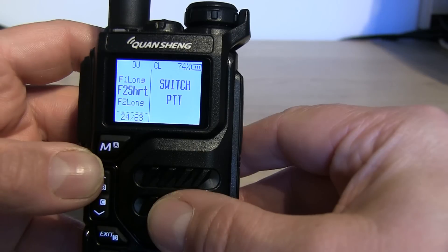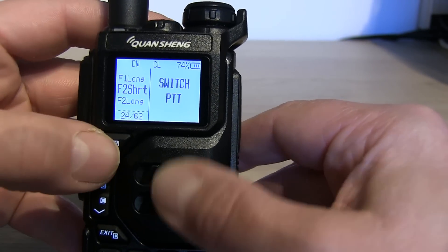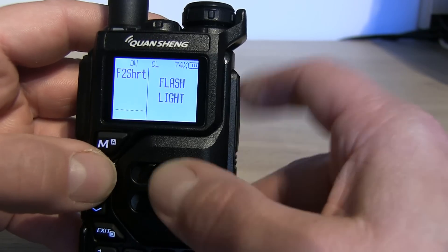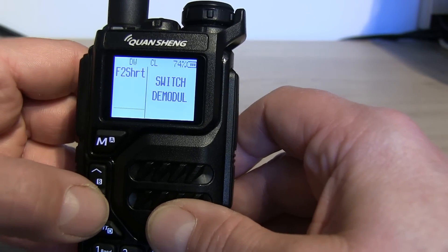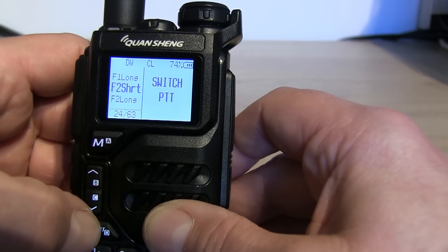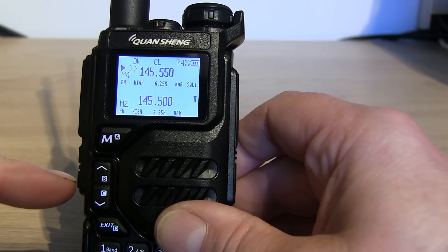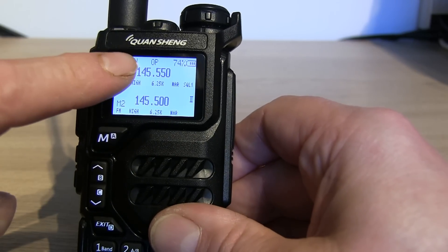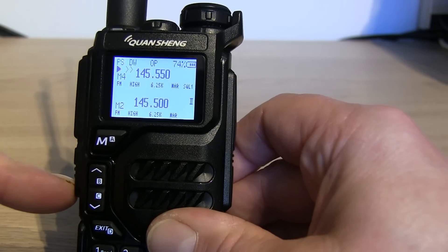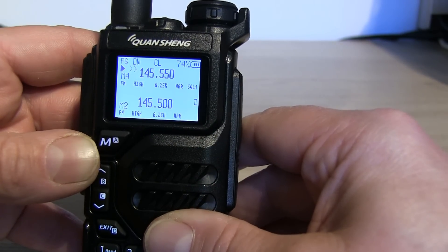Menu 24 changes the short press function of the F2 key - the bottom key. You can assign it to switch between narrow and wide mode, do nothing, turn the light on, and other usual options. I've got mine set to 'switch PTT', so pressing that button toggles between classic and locking PTT modes without going into the menu. You can see it switch from CL to OP on the display. Just be aware you don't accidentally key up without knowing.